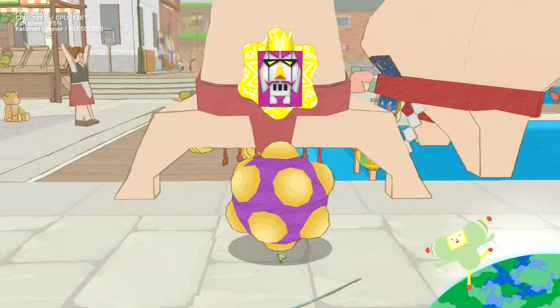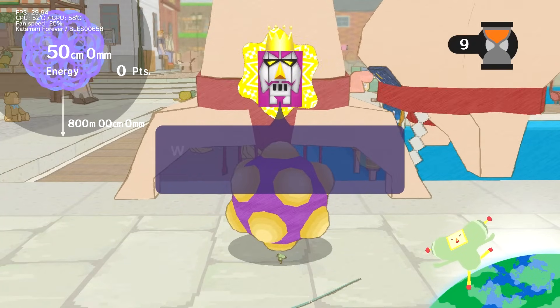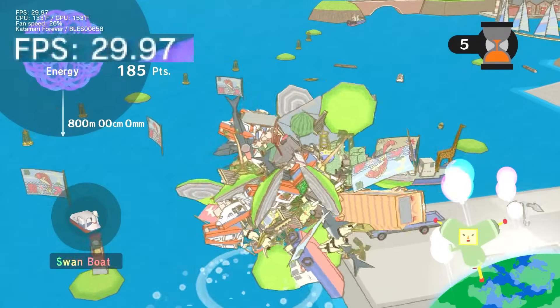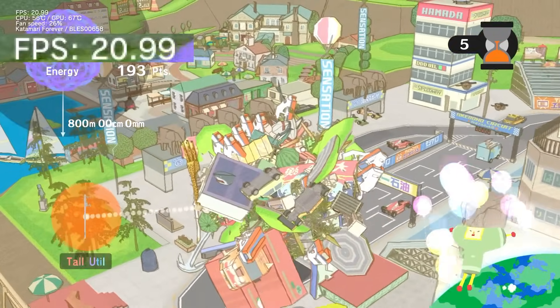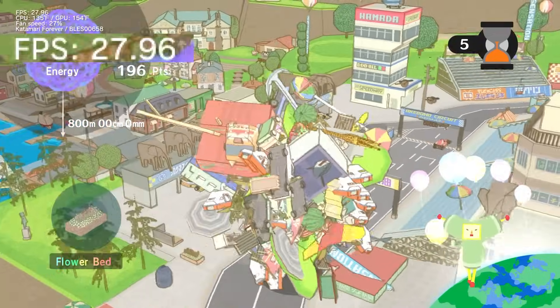The first game I tested was Katamari Forever. This game, more than any other, is the one that I want to see improve with an overclock. This game runs at a fairly stable 30 FPS most of the time, but every so often it'll just tank into the low to mid-20s for a few seconds.